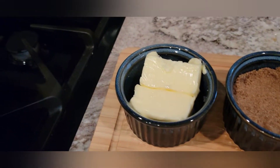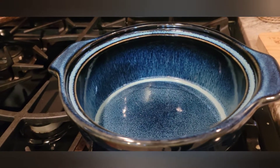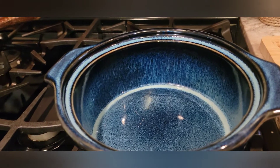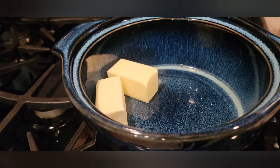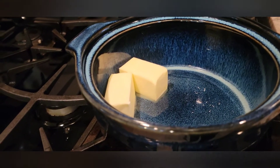Alright, let's go ahead and put this hot buttered rum together. The first thing we need to do is go ahead and add that stick of butter to a low-medium heat. And we're just going to go ahead and let that melt.